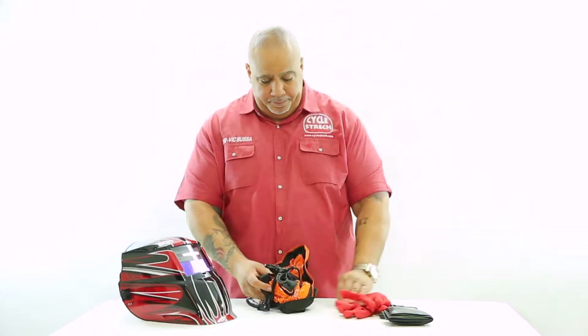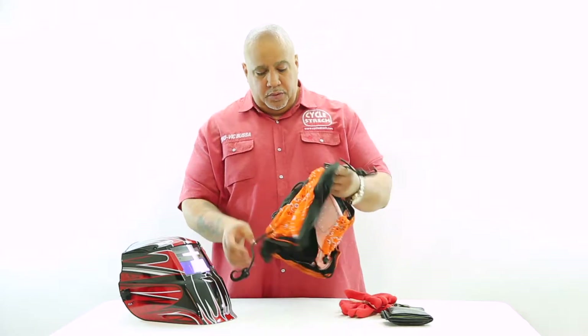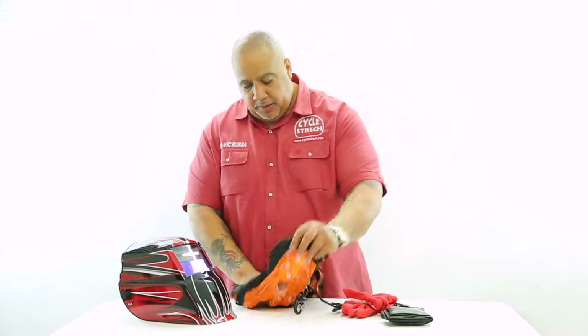What you do is open the bag. Once you've opened your bag, you place it on a flat surface.